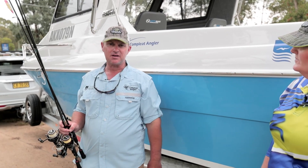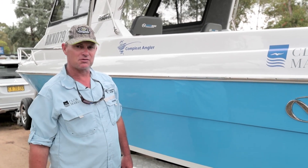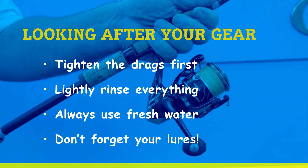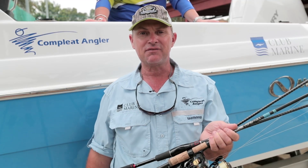It's essential that you look after your gear, because no one wants to grab the gear for the next trip and discover it's all corroded. Look after your gear and that way you won't lose that fish of a lifetime.